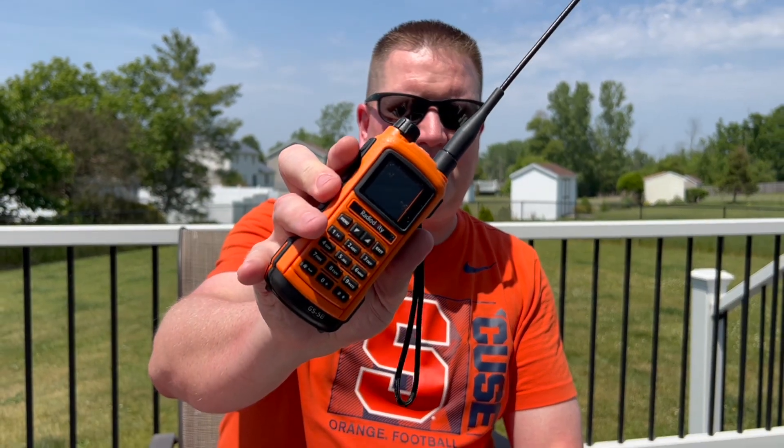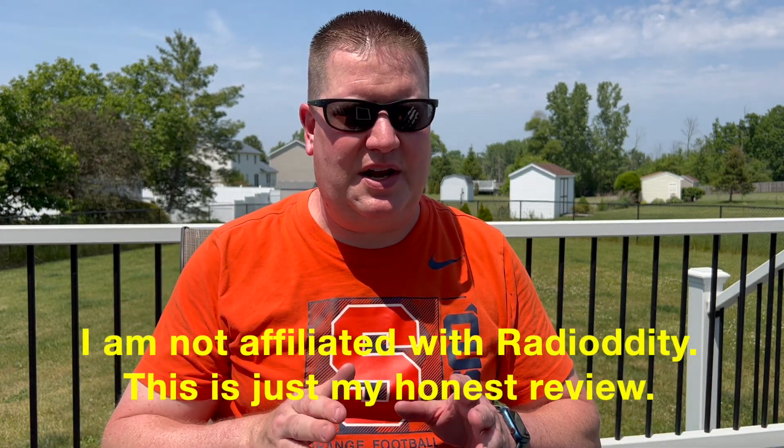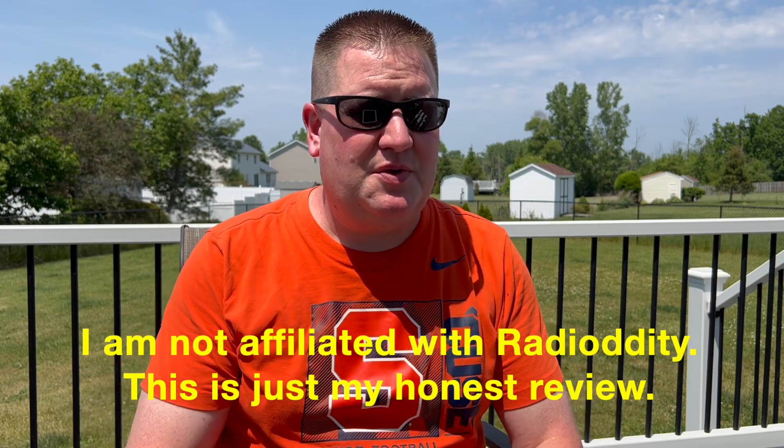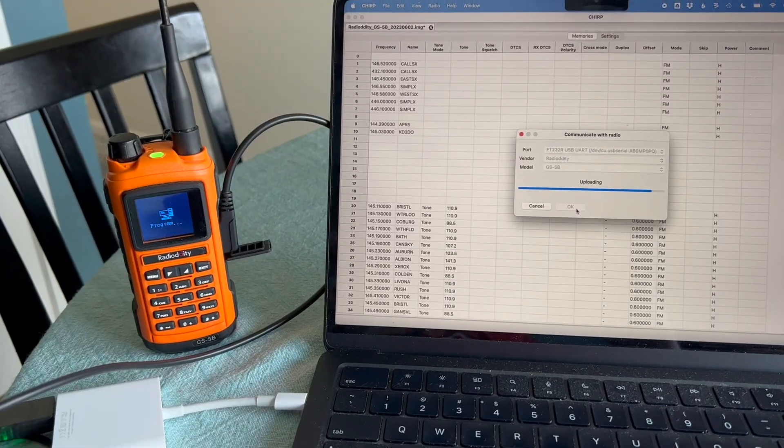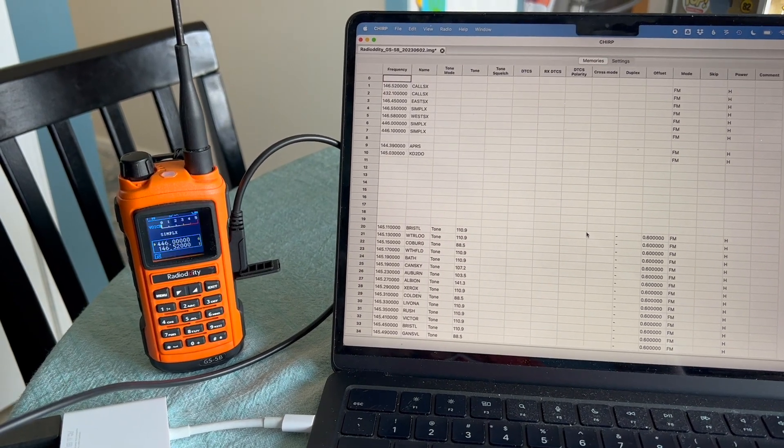You might have noticed this orange radio in a few of my videos before. It's the Radiodity GS5B. Now, there's a lot of reviews on this already, but there's something new you can do with this radio that you couldn't do before, and that's program it in CHIRP. But before I show you the trick to do just that, I want to share with you my experience with the radio.